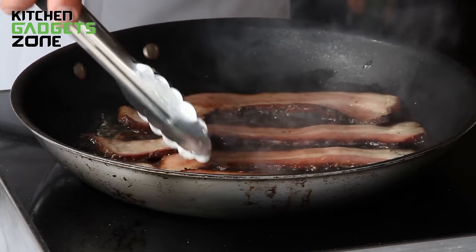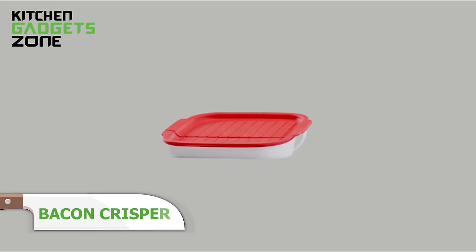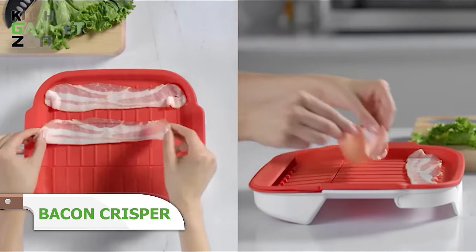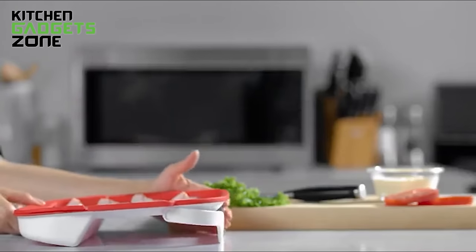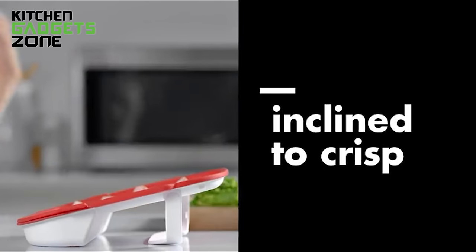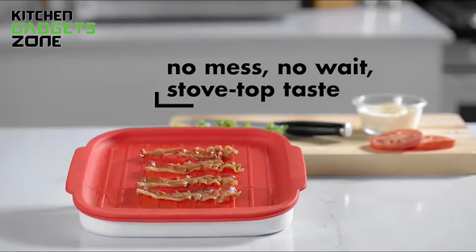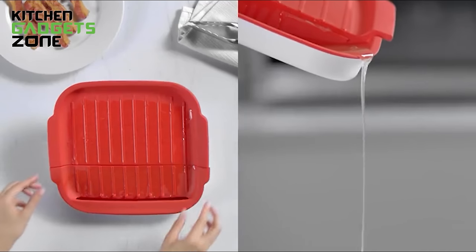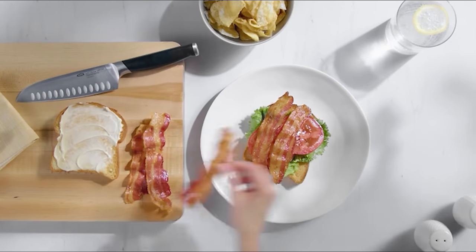Indulging in crispy, perfectly cooked bacon can be a messy and time-consuming affair on the stovetop. The OXO Microwave Bacon Crisper simplifies this process by allowing you to cook bacon quickly and safely in the microwave. The adjustable kickstand drains excess grease into the trap, resulting in healthier and crispier bacon. The silicone cooking surface is removable for easy cleaning, and the drain lid prevents splattering. This compact and foldable crisper not only saves you time and effort, but also keeps your kitchen clean and clutter-free. Enjoy delicious bacon without the hassle, making your morning routine or meal prep a breeze.